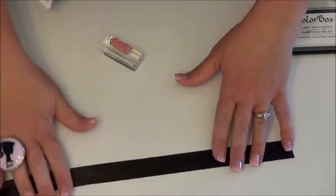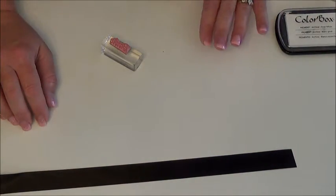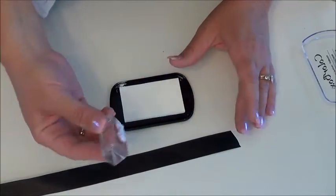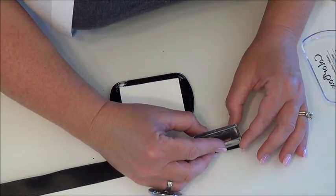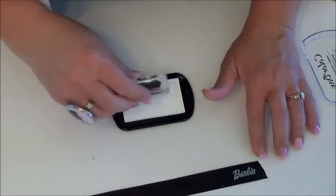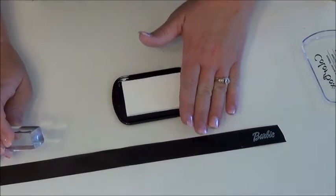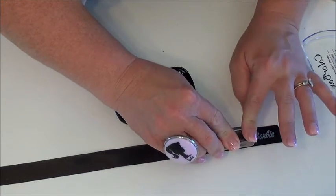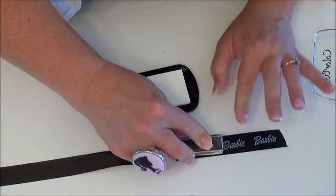I have some of the first ribbon rolled out — this black ribbon. I'm going to use my pigment ink: dab the ink on the stamp and press it firmly down. I do this usually three or four times before I go to the powder, and I re-ink it every time to get a good coat of ink.